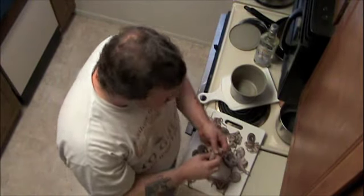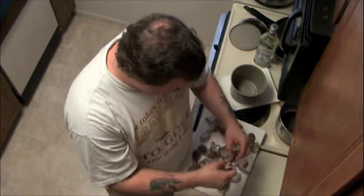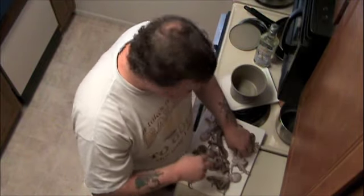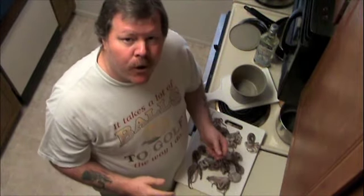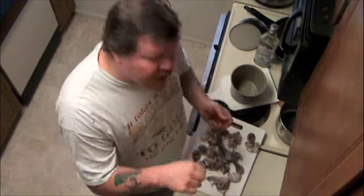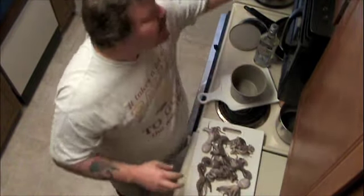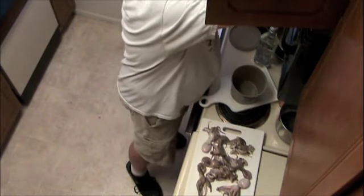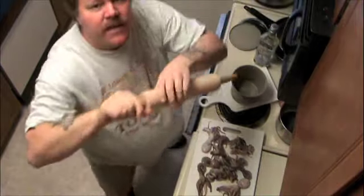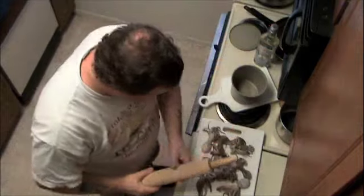I'm just going to fry them up in some olive oil. I already went to the store and bought some vegetables — cauliflower, broccoli, one red onion — and I'm going to chop them up into like a salad. I also bought some sesame seed oil, which I absolutely love, and I'm going to sprinkle that on top once the octopus is done. For tenderizing, I'll use the old standby rolling pin.